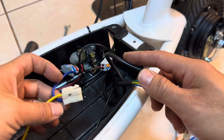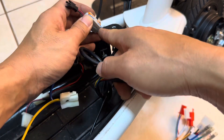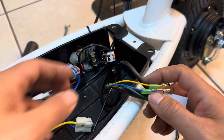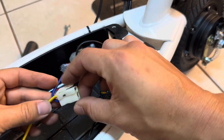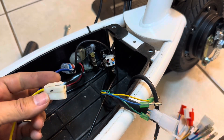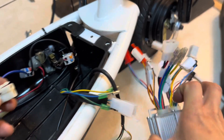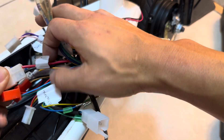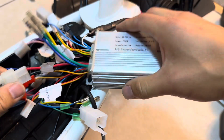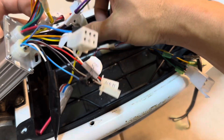Now let's start plugging everything in. First is the battery input — we're actually running 60 volts on this controller, overvolting it slightly, pushing it to its limits. We labeled the black and red wires. After finishing everything, I like to tape it all up with electrical tape so it looks factory. Right now it looks like a mess, but we only have the battery hooked up.